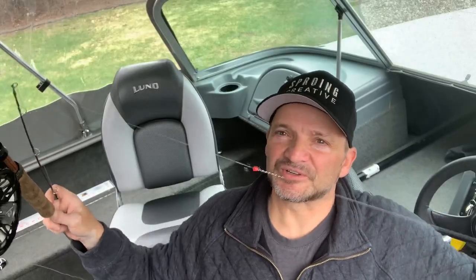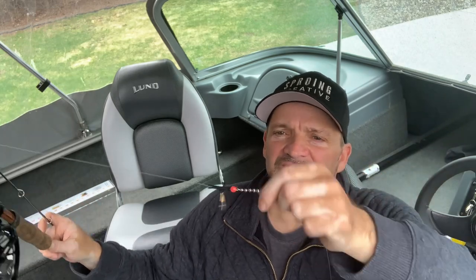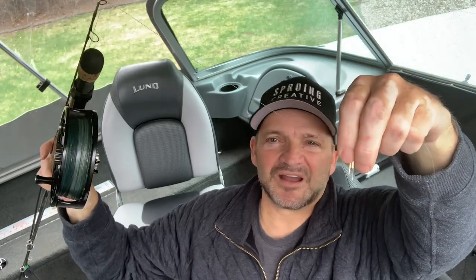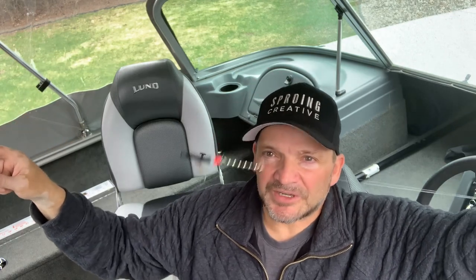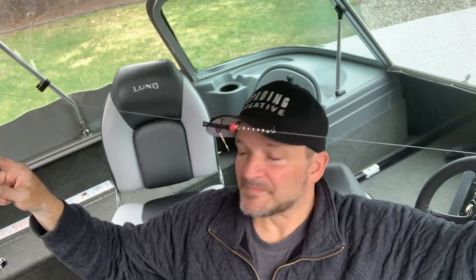Now let's talk about how I terminate the setup. I've got 40 to 50 feet of fluorocarbon tied to my braid, and then I terminate with a bearing swivel, a bead to protect the knot, and then a sinker slider. I do that on both rods because it allows me, depending on how rough the water is and where I'm marking fish, to attach some little weights — one ounce, half ounce, eighth ounce, whatever I feel. If I want to get the plug down a few feet below the rough water, sometimes you'll actually mark the fish just below the turbulence of the top waves and you might want to add some weight. Some plugs dive more than others, so I find that's pretty handy.